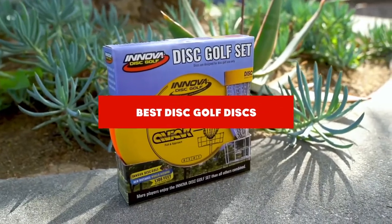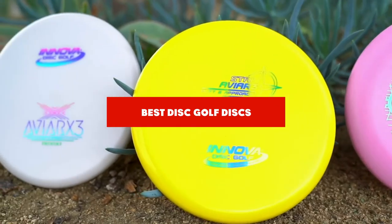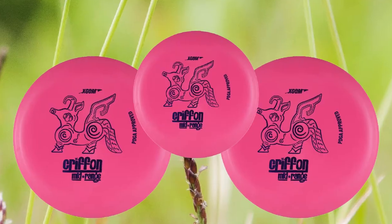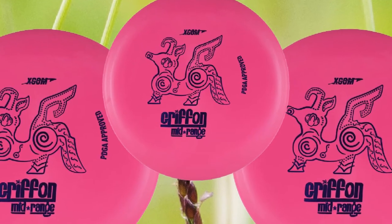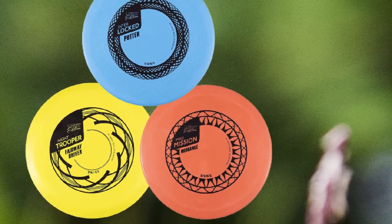If you're looking for the best disc golf disc, here's a list you must see. We made this list based on our personal preference and sorted it based on their features, prices, quality, durability, and reputation of the manufacturers and customer feedback. We've also included options for every type of customer. So let's get started.